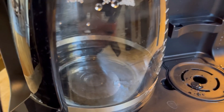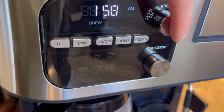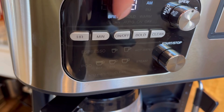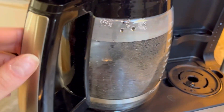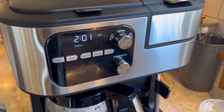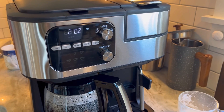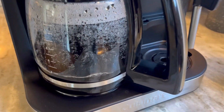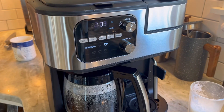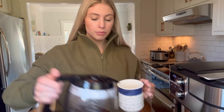Now it should start brewing. I forgot to hit bold, but if you want to, you can hit it right here and it will light up. This is just a regular coffee pot, and as you can see it's already starting to come out — smells great. When it's completely done it will beep a couple times. Coffee's ready — I'm going to pour myself a cup and then add some of that steamed milk.